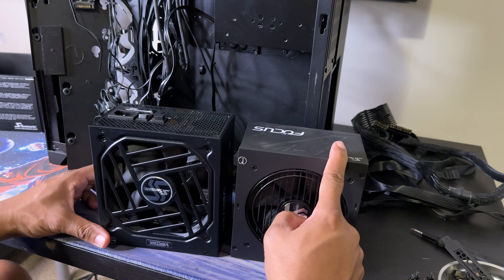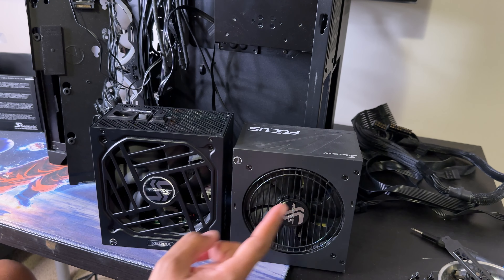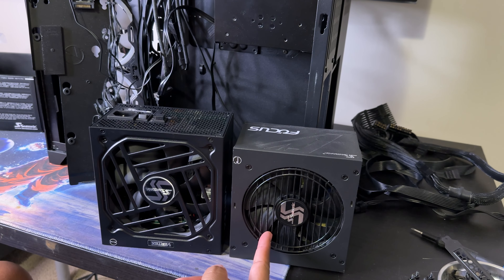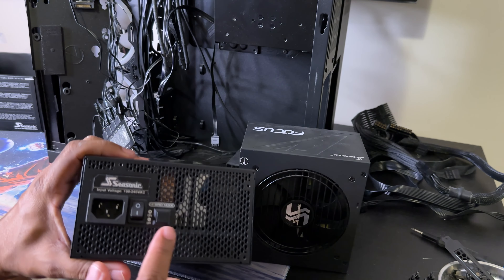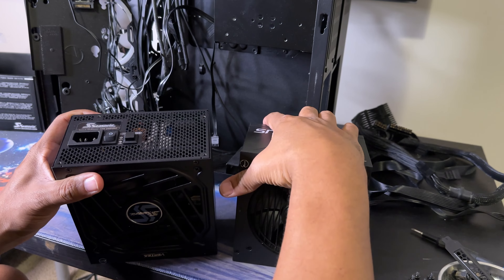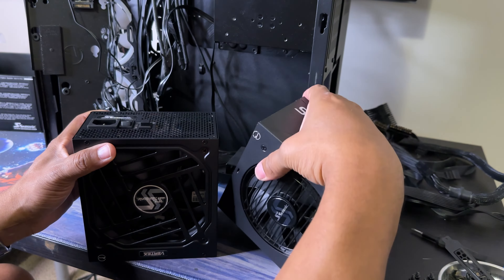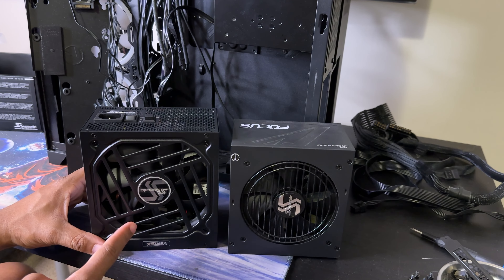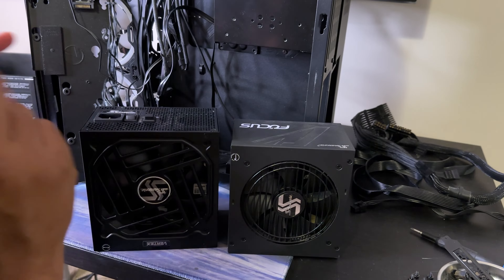Here you can see the 850 watt next to the thousand watt. The fan is considerably bigger on the thousand watt — that's crazy. Both are made by Seasonic and are 80 Plus Gold rated. The 850 watt also has a hybrid mode, just like the new one. I never had issues with hearing the fan on the old power supply, but the airflow is definitely going to be better on this one because of the bigger fan.